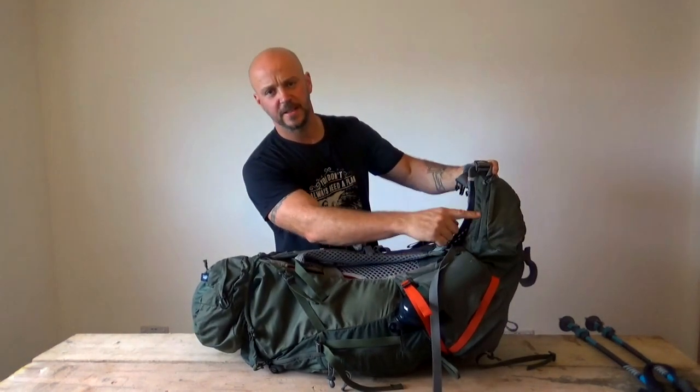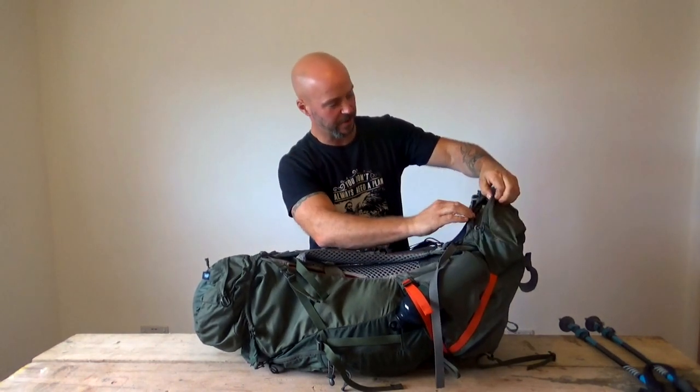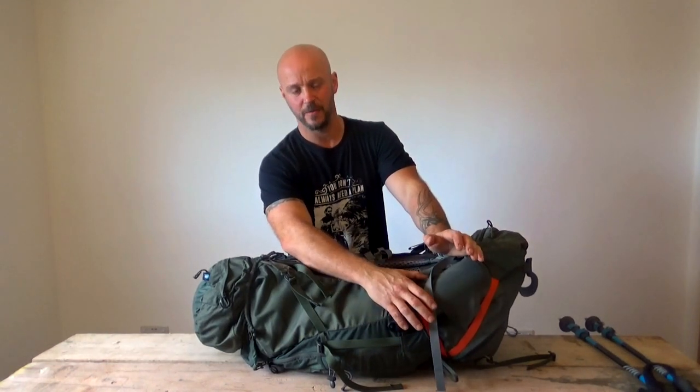The bag has side pouches on the waistband. In this one, I've just got a protein bar and the repair kit for the Neo Air X-Lite. And here I've got a water bottle - it's empty at this precise moment, but it'll have a litre of water in it.